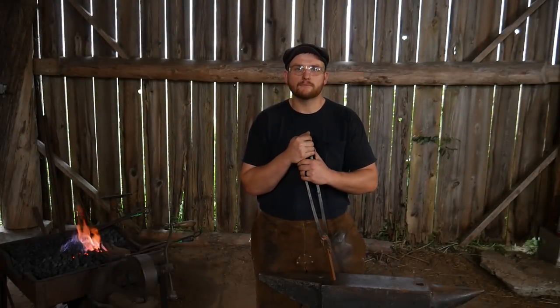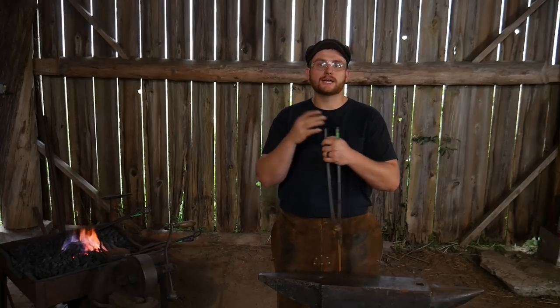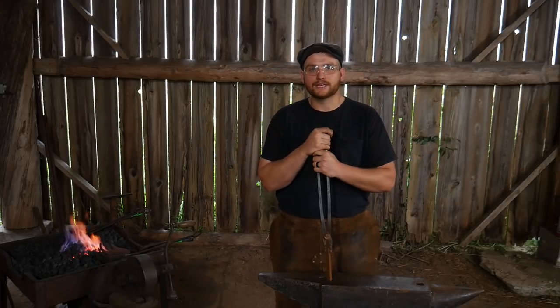Hello everybody, welcome back to the workshop. In this video we are going to be making a gothic style bottle opener. So sit right down, grab a bag of popcorn, and enjoy the ride. Let's get to it.